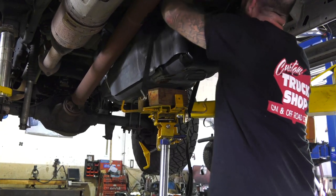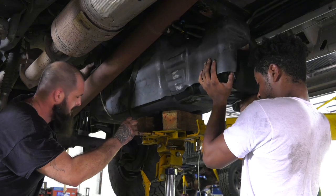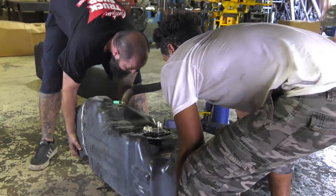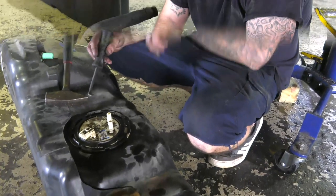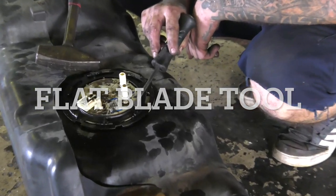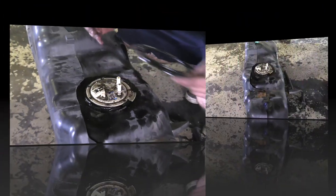Wrap a safety strap around the tank and secure it to your jack. Slowly lower the tank all the way down. If there's any fuel in the tank, make sure to use a spotter to help balance the load. Now it's time to remove the fuel pump or sending unit from the old tank. You will need a mallet or large hammer and a flat blade screwdriver or pry bar. Place your flat blade on the lock ring in a near horizontal position and begin tapping on it in a counterclockwise motion from right to left. It should come right off.